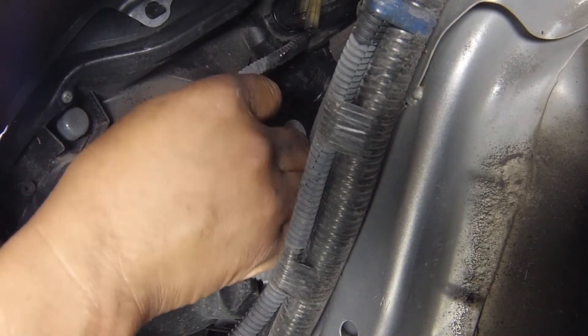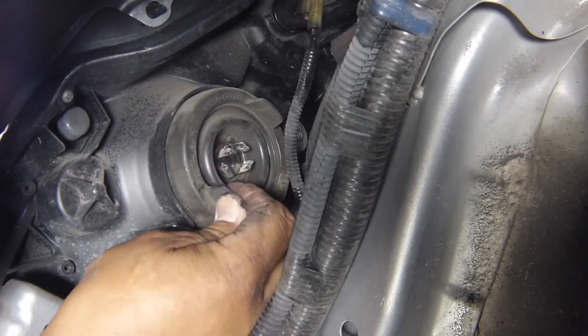Pull the wiring plug straight back off the light. Pull off the round rubber cover.